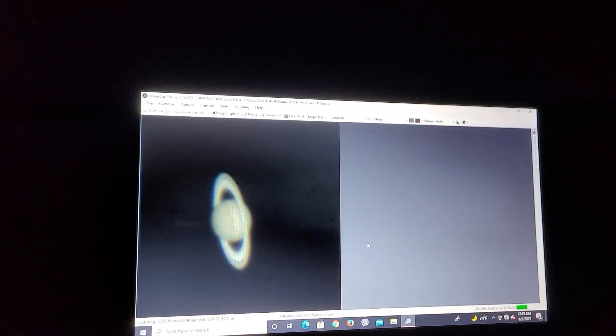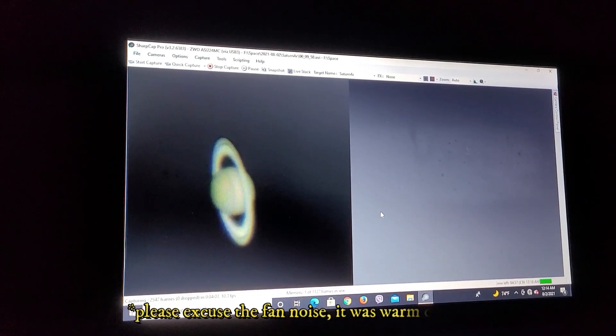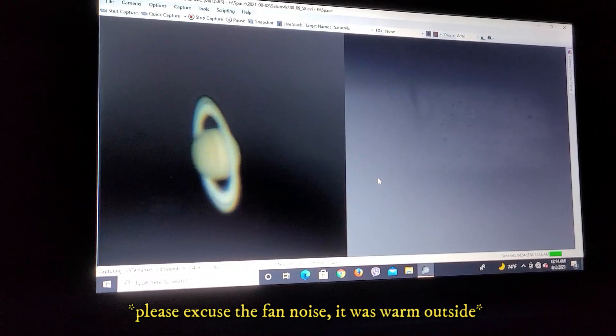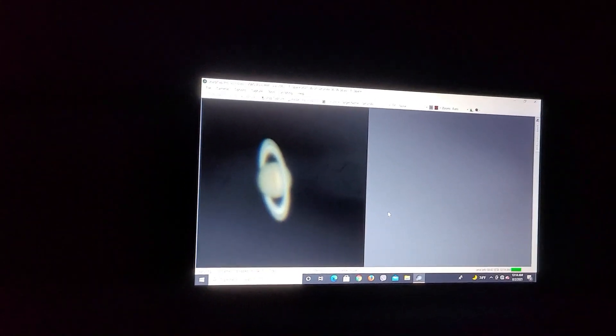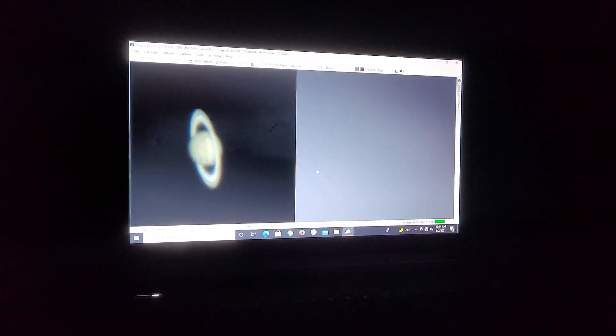Saturn is at opposition tonight — it's August 2nd, just after midnight, the first into the second. I have two 2x Barlow lenses and I'm working Saturn here. We're at 976 by 976 resolution with the NexStar EdgeHD C on the AVX mount and the ZWO ASI 224 MC camera. We're getting some good stability at times, a little instability in the atmosphere, but generally looking pretty good tonight. I think I'm going to get a decent image of Saturn — we'll see how this turns out. We're set in here on the opposition of 2021.